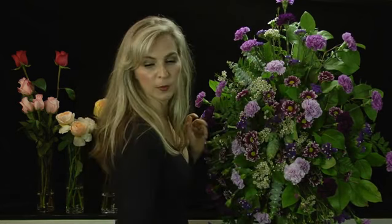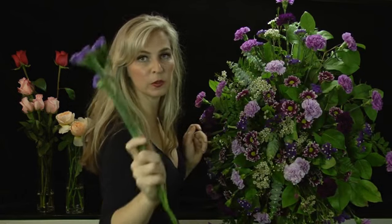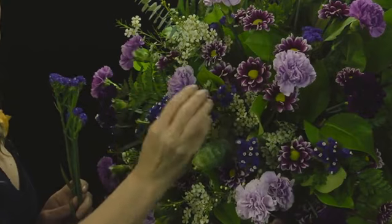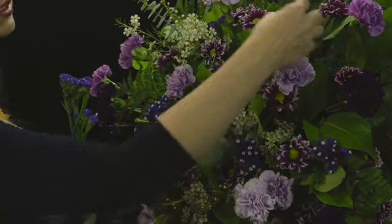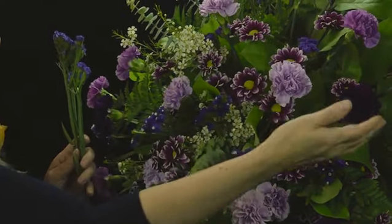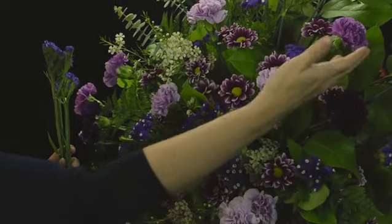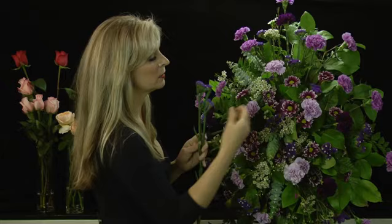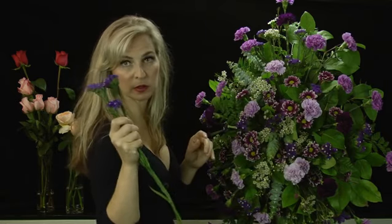You're going to build in the purple statice. Our theme with this one was different colored purples. Fill in with the statice. In between the daisies and the carnations, we have deep purple carnations, lavender carnations, and pale lilac carnations. Fill in with the statice.